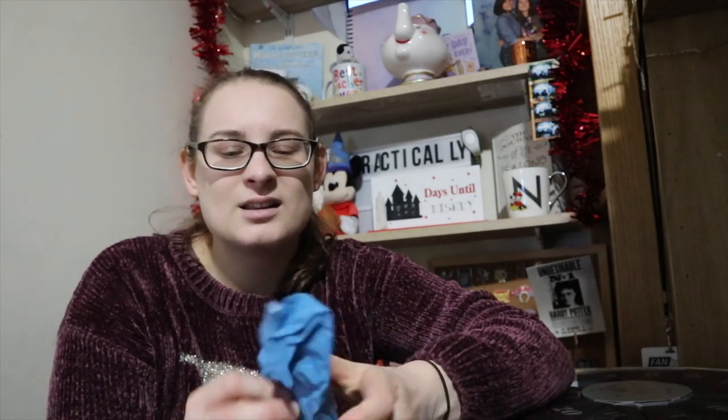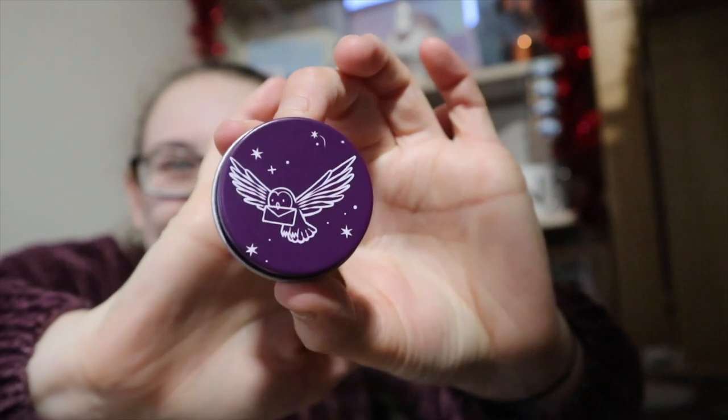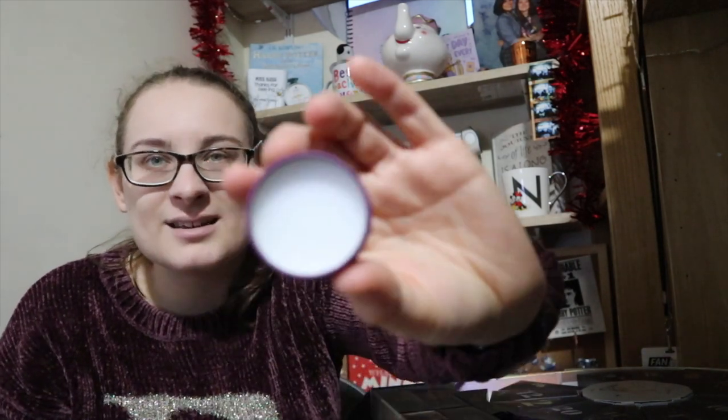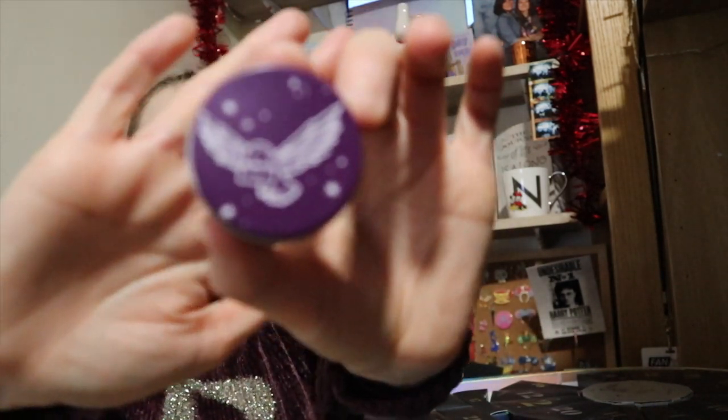I actually really like this so far — I think it's starting to become worth the money the more you go through it. Number seven is a really tiny one in a small plastic pot. Could be a bath bomb, jelly, or maybe eyeshadow? It is a lip balm — a Hedwig lip balm. It doesn't really have a scent but the packaging is absolutely beautiful. Just plain white inside for the lip balm, but I think that tin is my absolute favourite so far.